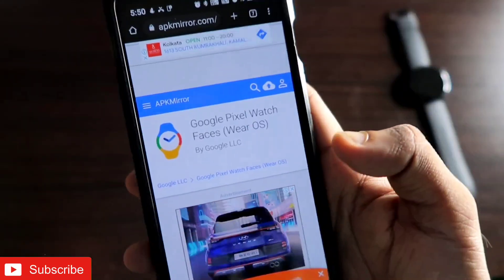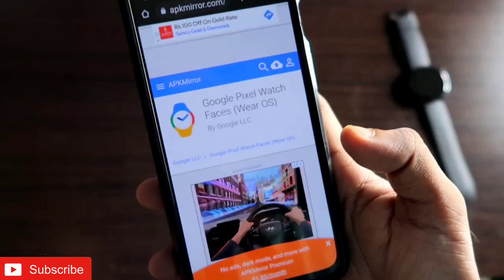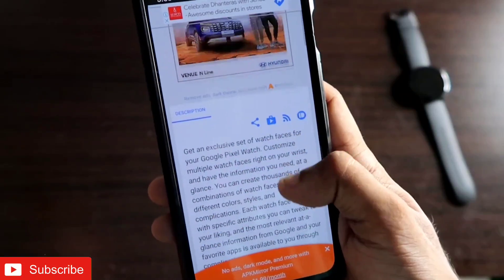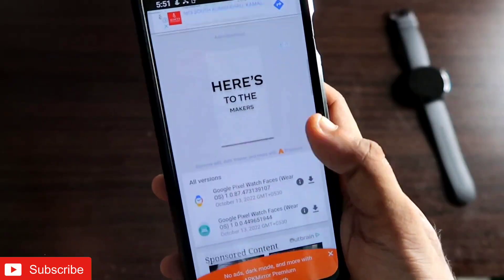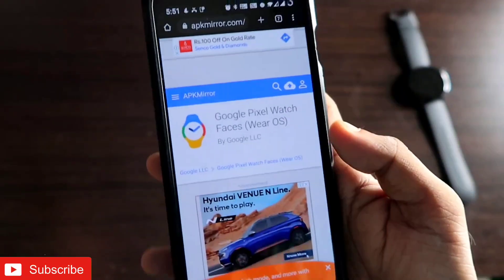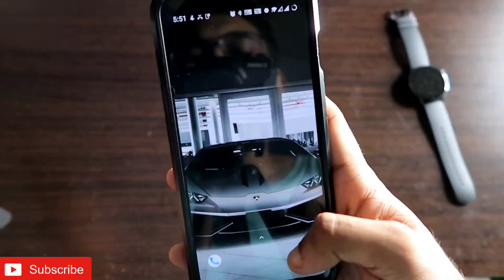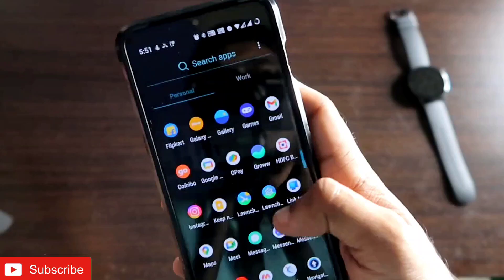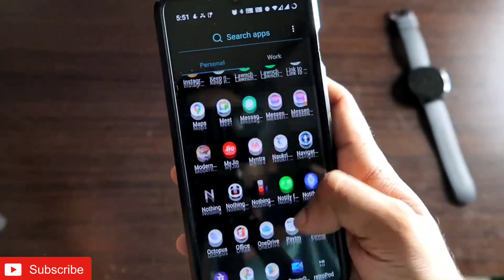First of all, you need to download one APK which comes with the name of Google Pixel Watch Faces. I will be leaving the APK link in the description — you just need to download the APK file and keep it on your phone. Once you have done that, you move to the next step.